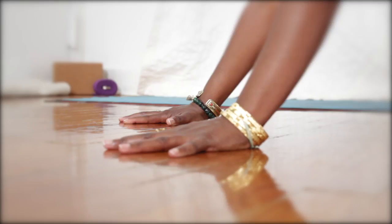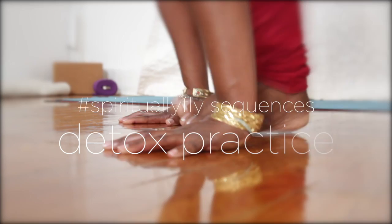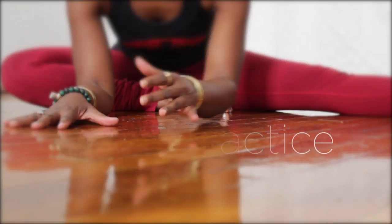Hey guys, this is Faith and welcome to Spiritually Fly Sequences. Today's Spiritually Fly Sequence is a detox yoga practice. Before we jump into our full practice, I do want to show you a very special breathing technique that we will use throughout the practice. So let's get started.